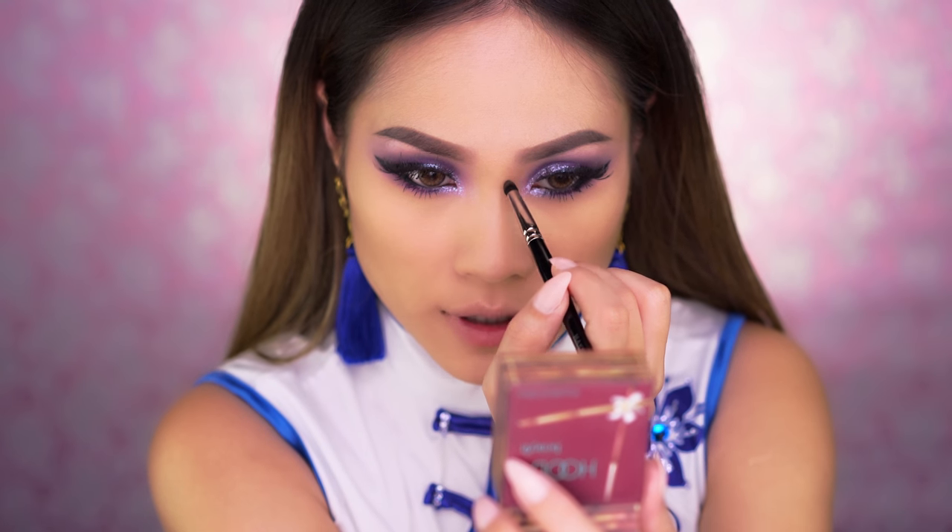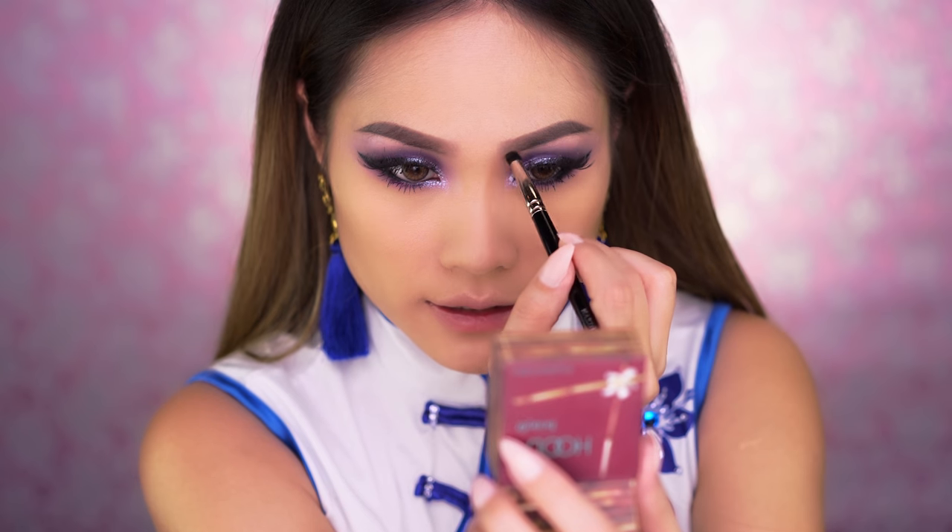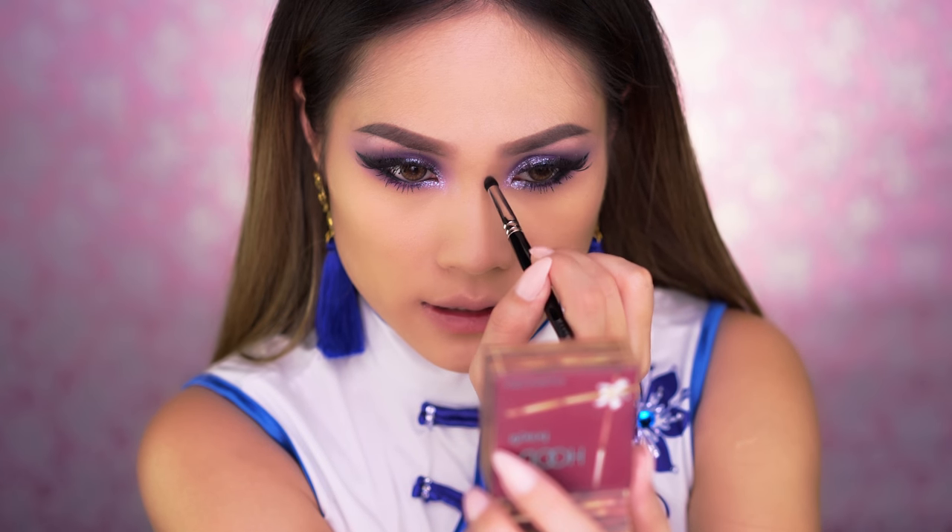I'm using this pointed brush from Hakuhodo. This one's actually discontinued, so as long as your brush is kind of pointed and rounded off, it should work just fine.